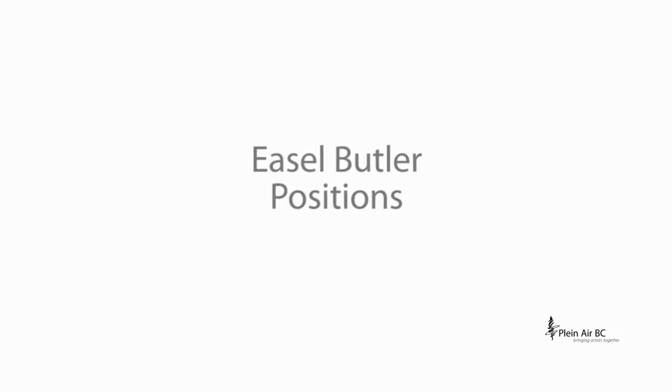Hello and welcome to a review by Planair BC. In total, there are four easel butler positions.